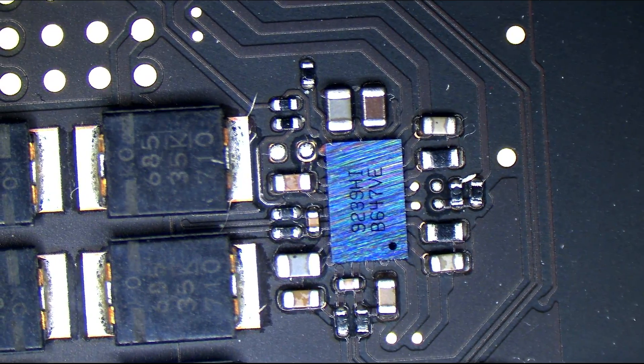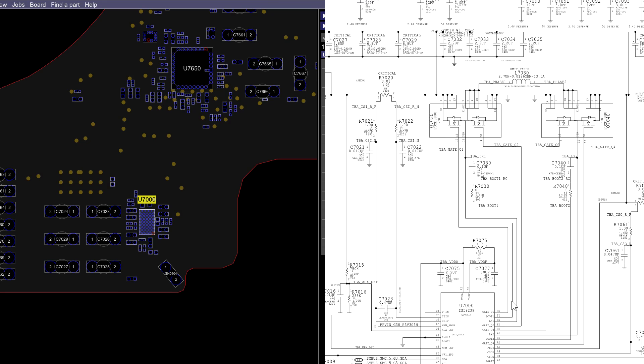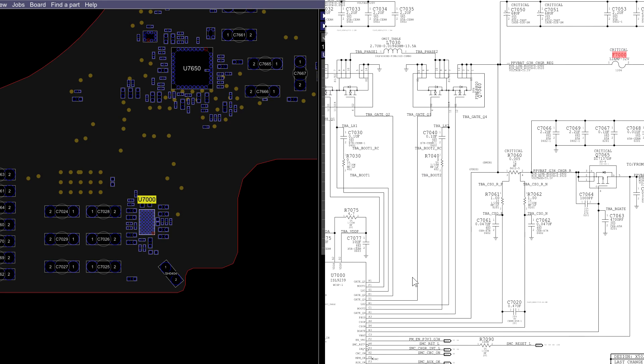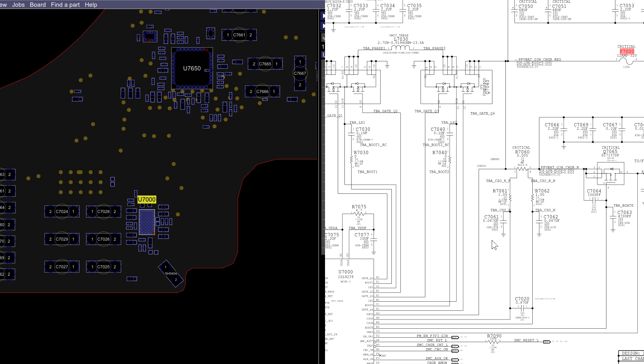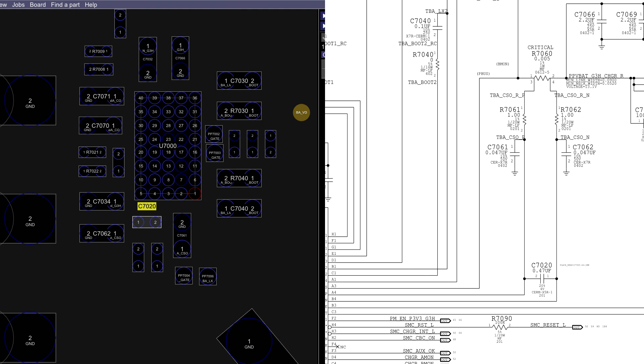That's the chip responsible for creating the PP bus. Now we're going to check for a couple of things here. This is our circuit. We do have a couple of things that are similar to old MacBooks when it comes to the PP bus circuit. You may notice current sensing. So C7020 — this is one of the current sensors. This is a capacitor between the current sense resistors. We're going to measure that and see what we get.